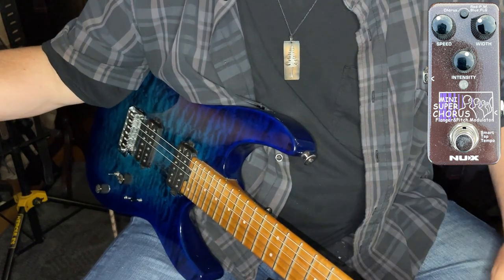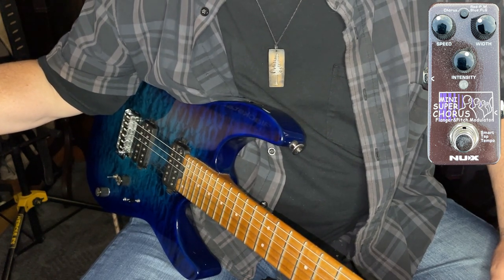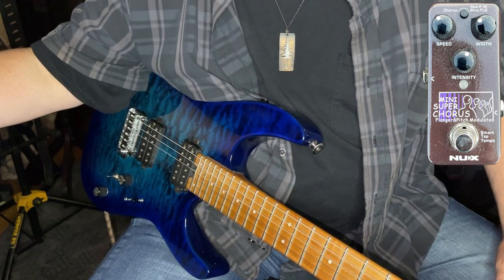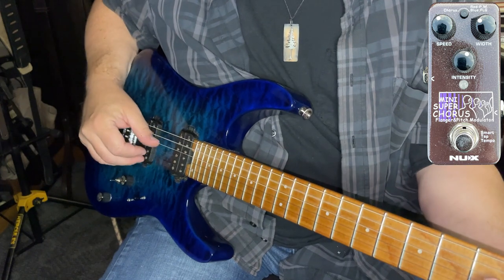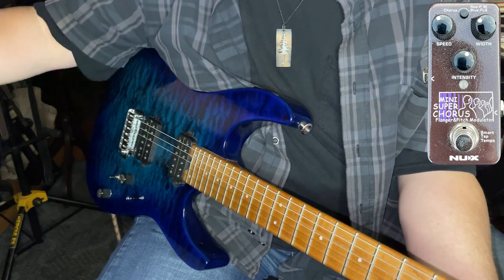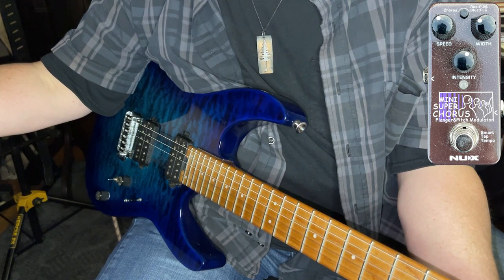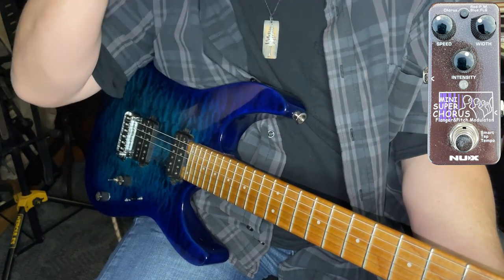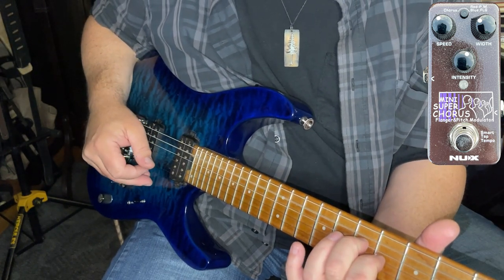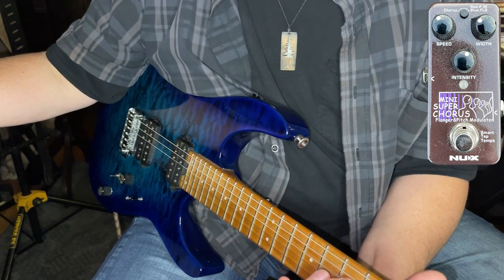We're going to go ahead and demonstrate the third feature, which is its flanging. The flanger will start at relatively low settings in terms of depth and speed. There it is — there's that 70s flange sound. We'll leave the intensity down while we dial in more width, turn up the speed. And there's a sound we might have heard from the 70s, if you were there.